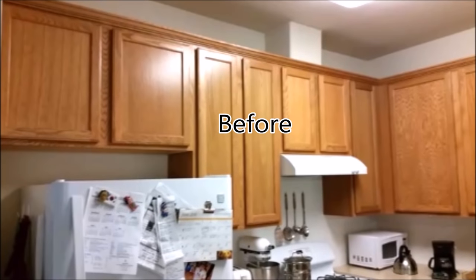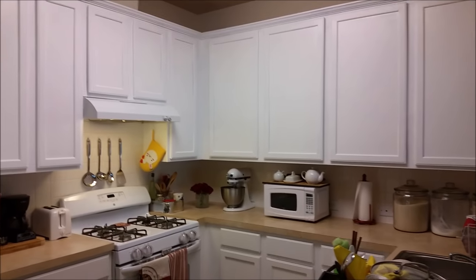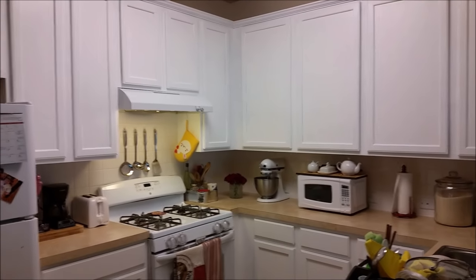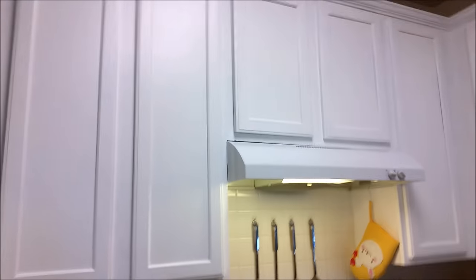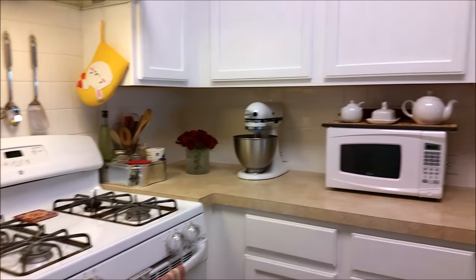Before the big reveal, here is the before — and ta-da, this is the after, and I absolutely love it! I did use the Rust-Oleum Transformation kit but skipped the last step and bought my own paint instead, and I'm happy I did. I hope you find this video helpful if you're trying to do a cabinet transformation on a budget. The whole thing cost me less than $120 — the extra money came from buying that bucket of paint. Thanks for watching!